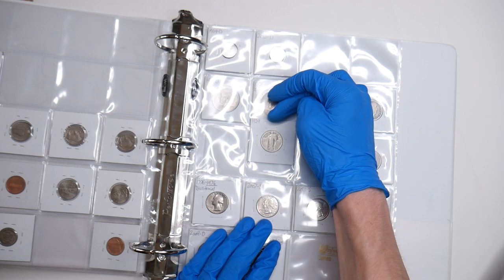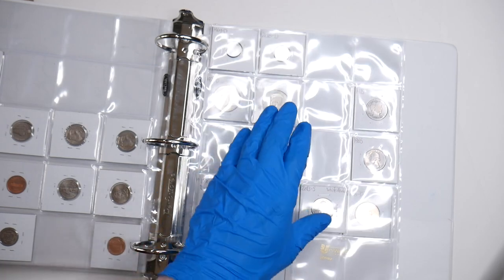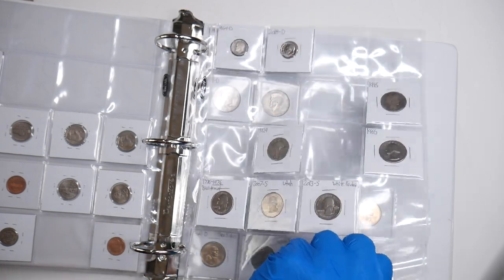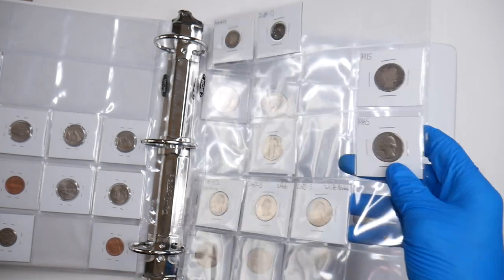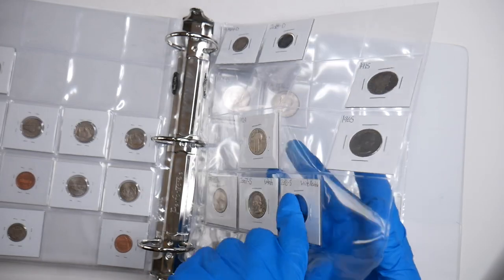Now it's going to be really reflective and you're not going to be able to tell what it is, but that is a 1929 standing liberty quarter. It definitely makes this page feel more full because it used to just be this huge gap right here. That is the coin — I added a standing liberty quarter.